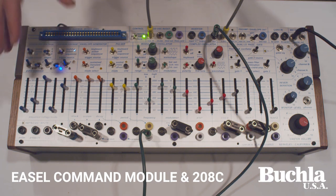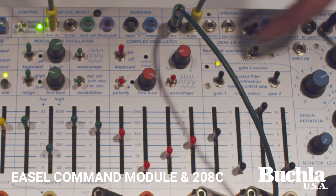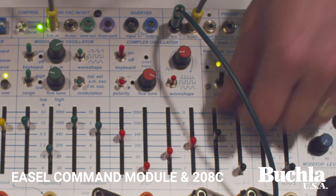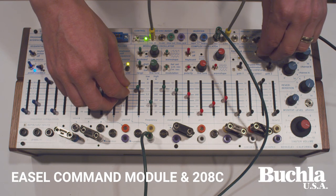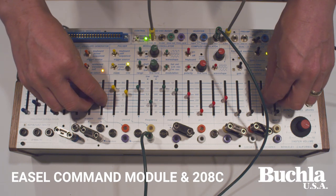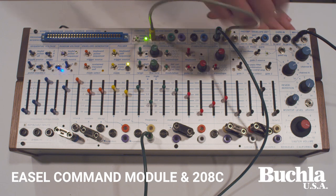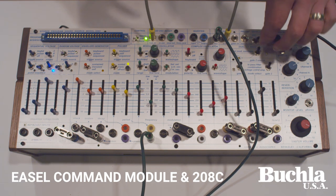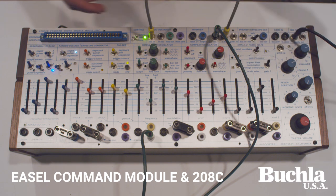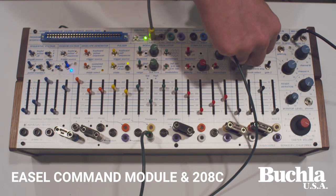A couple of things I forgot to mention. We have the mod oscillator coming in here, but we have ways to control the source. Normally when you controlled the source and brought it up here, you got nothing unless you plugged something in. Well, now we have white noise coming in — when you switch up here, we have a white noise source. It's simply the 266 analog white noise when you switch to this position. It seemed a logical thing to add. Once you plug something in here, the white noise is no longer your source — your source is whatever you plug in. You can even plug the complex oscillator into there.